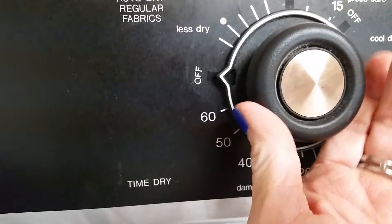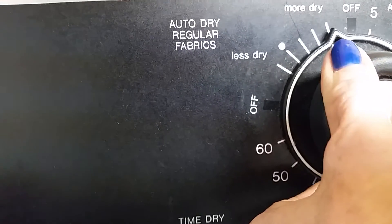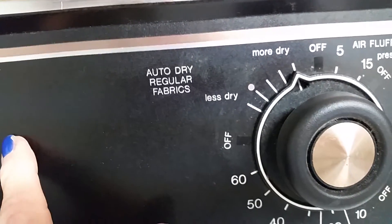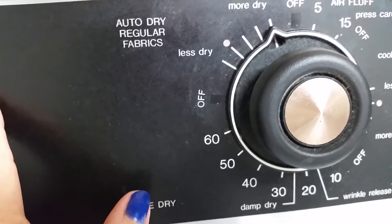So now, this is what I'm going to do. I'm going to dry mine in the dryer because I want to shrink my coat. I'm going to stick it in the dryer.